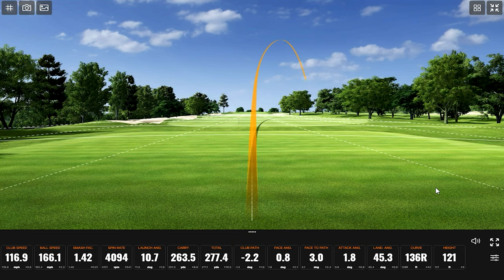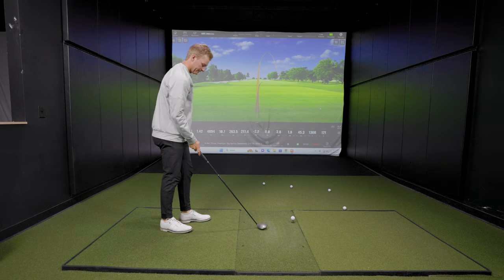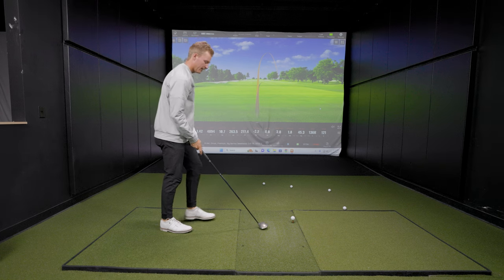There we go — 166 ball speed, that's pretty hot, we're getting there. Is that probably about the size of a three wood today in terms of looking down at it? Yeah, pretty close — I'd say so.